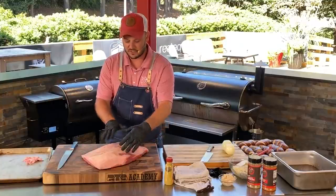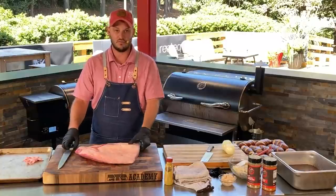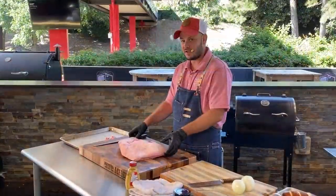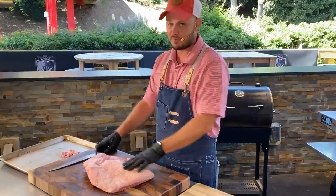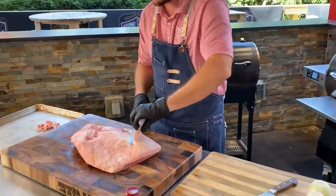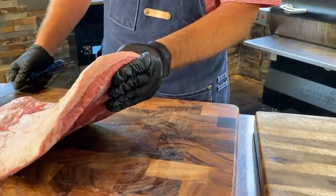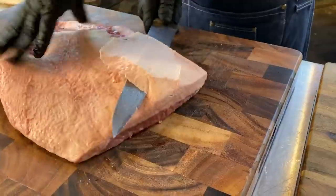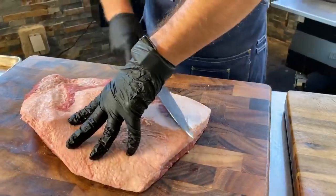This is just the flat — the leaner muscle of the brisket. This is a great piece of meat for smaller families if you're only feeding a couple of people. Now I'm going to trim some of this fat cap off because if you notice right here, you can see how thick that is. We're going to make pulled beef and I don't want pulled fat, so we're just going to trim. I'm not losing any meat — it's just fat.